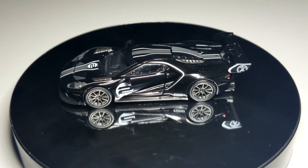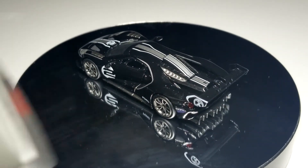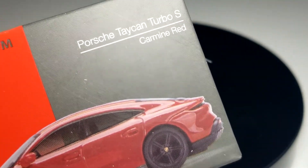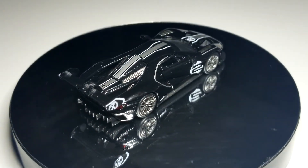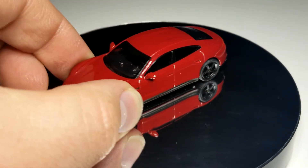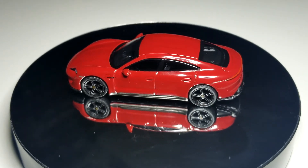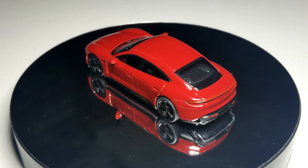We've got one more — rolling on to the last one. Number 289, the latest Porsche Taycan Turbo S in red. I do have the chase but I'm not going to open it — I don't open my chases. Here it is in beautiful red glory — full-on Porsche. This guy looks wicked in the red. Really like the red color-matched side mirrors and all that good stuff.